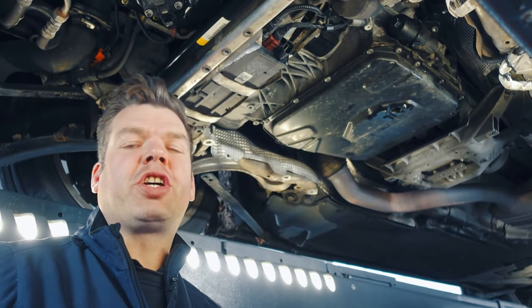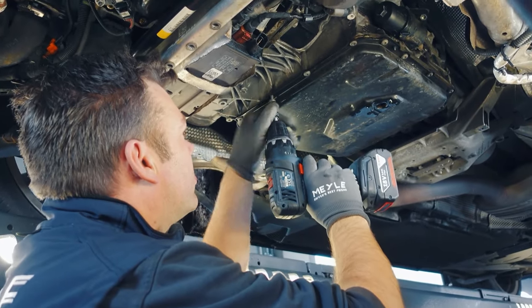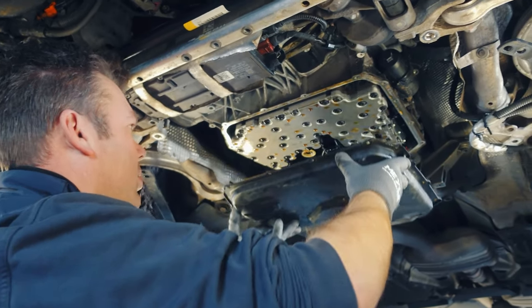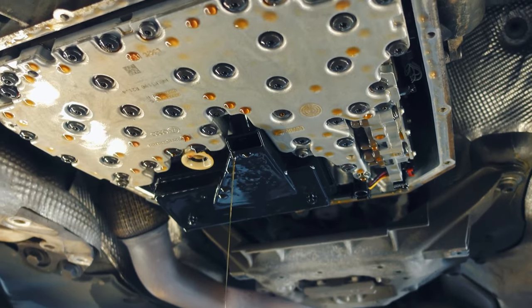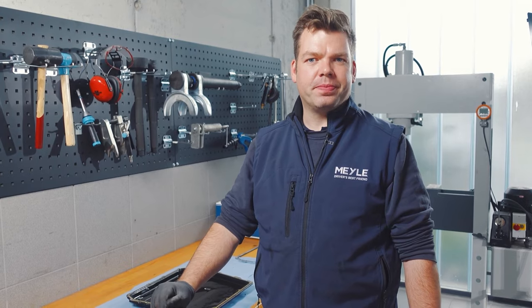The next step is to unscrew the oil pan from the gearbox. I then remove the oil pan gasket, clean the oil pan, and replace the magnets.